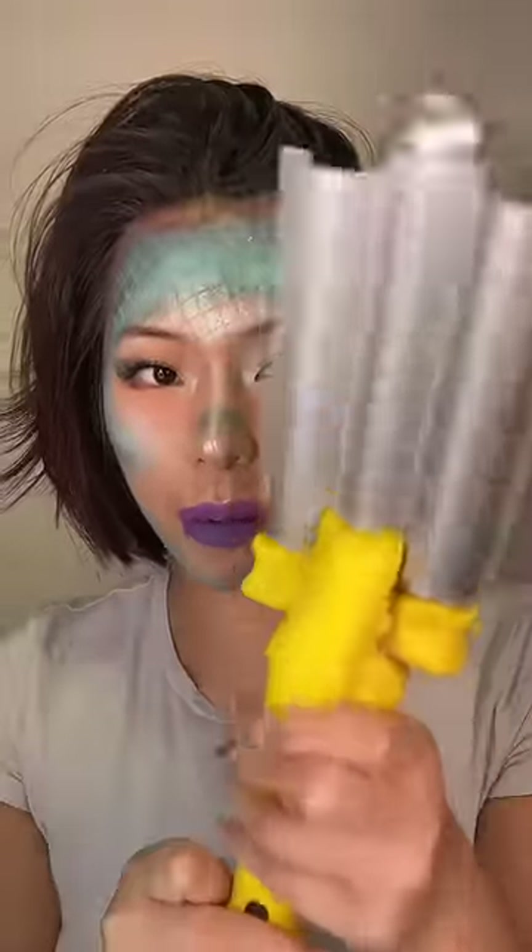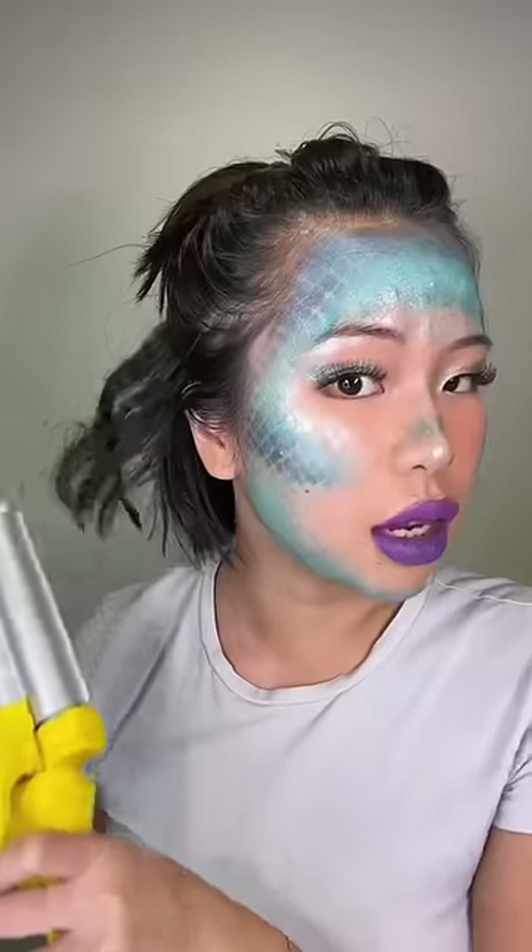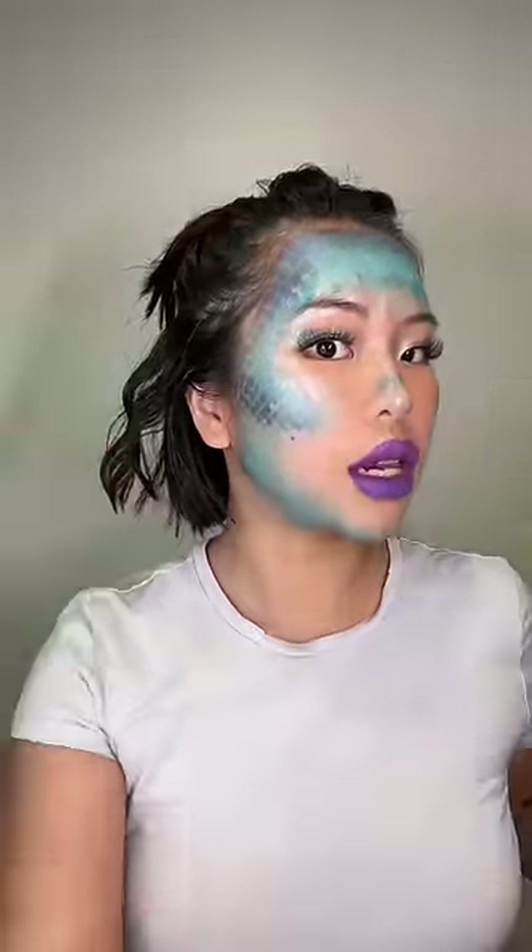Now let's fix the hair. I think I can do some mermaid curls — try to clamp this really short hair. I feel like I'm gonna burn myself. See? That's gorgeous. Now we're gonna add in some lube — yes, you heard it right.